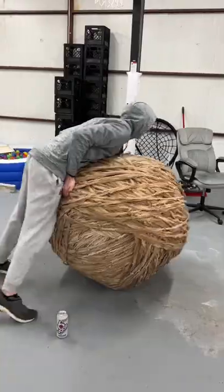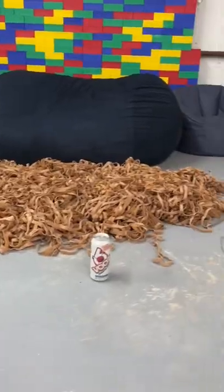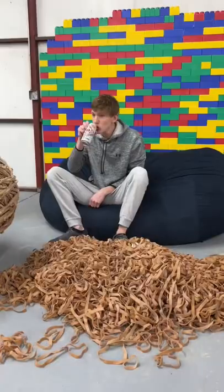This is my 1250 pound rubber band ball, and it's part 93. Today we're going to be adding two boxes, which is another 50 pounds of rubber bands, which will get the ball all the way to 1300 pounds.